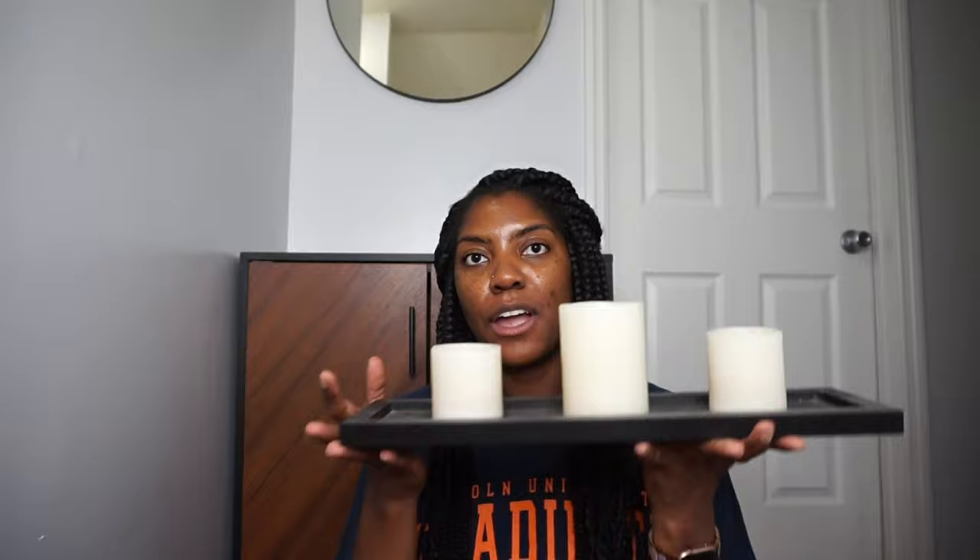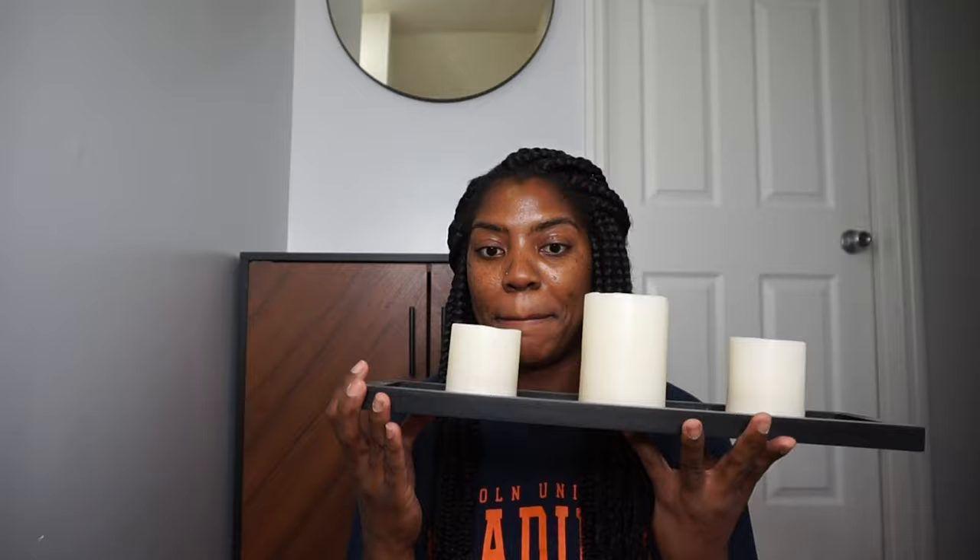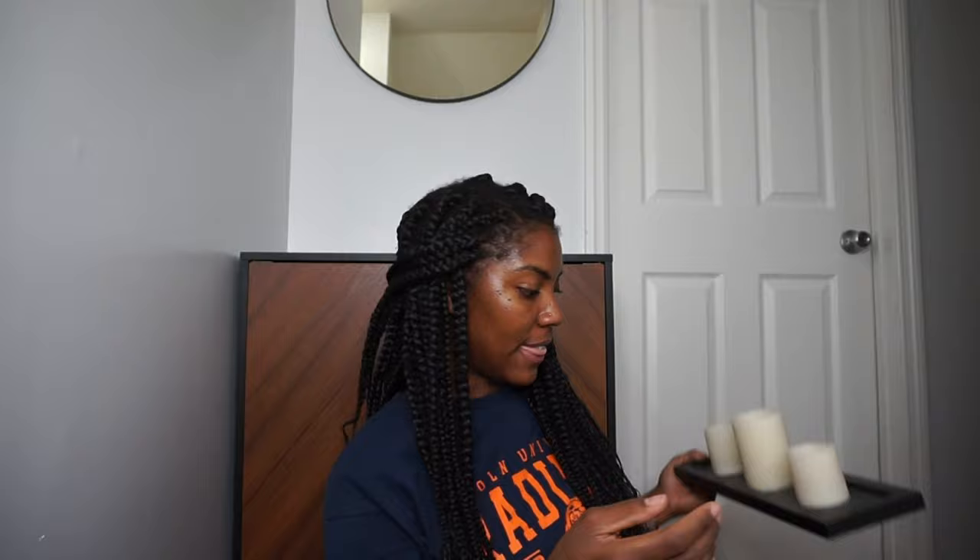Starting with some things that I already have — I'm not sure if I'll use all of this, I just gathered everything that I could potentially use. I found this in my house, it was just sitting in my guest room, so I figured I might be able to make better use of it out here in the hallway.